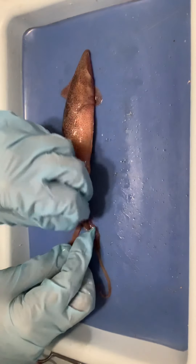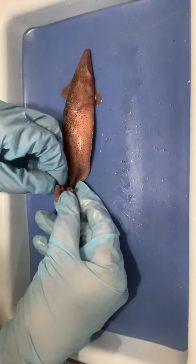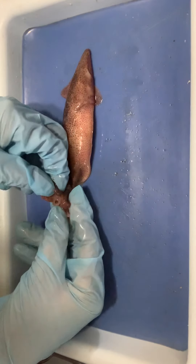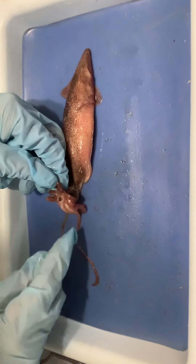If we open up between all of these appendages, we would find the beak — that little black dot you can see in there. If you had a chance to dissect, you would actually be able to feel it. The beak is right there in between all the arms and tentacles.